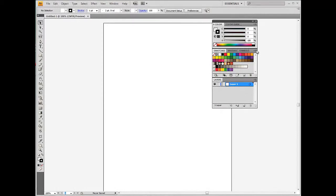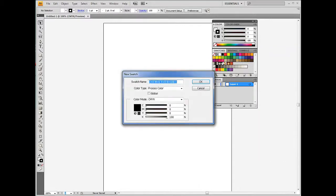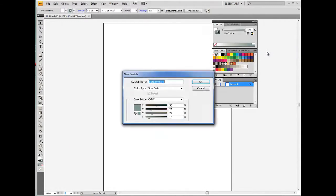If you do not have VersaWorks, follow these steps to create the swatches. In Illustrator, select New Swatch from the swatch palette. Under Color Type, select Spot Color, then select any color you prefer. Under Swatch Name, type 'Cut Contour' — notice how the letter C's are capitalized. Swatch color names are case sensitive, so please type the names exactly as shown. Click OK. Please follow the same procedure to create the Perf Cut Contour spot color.